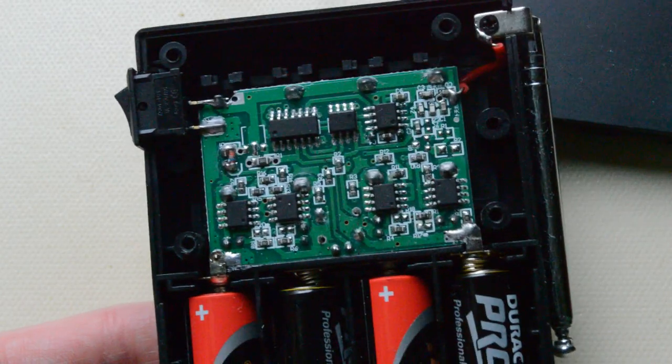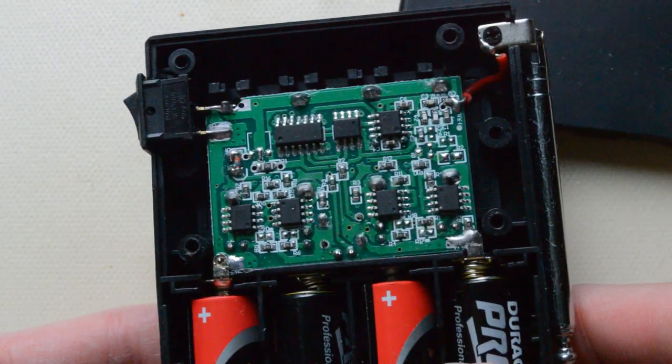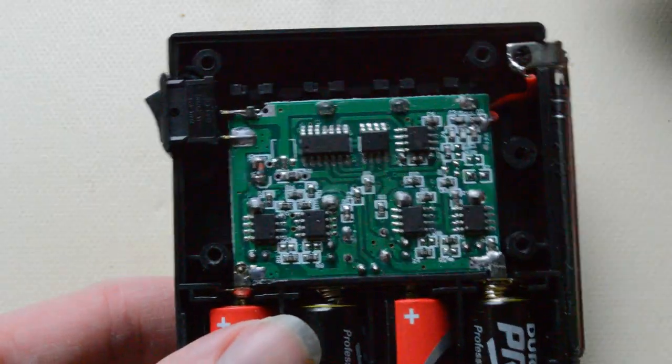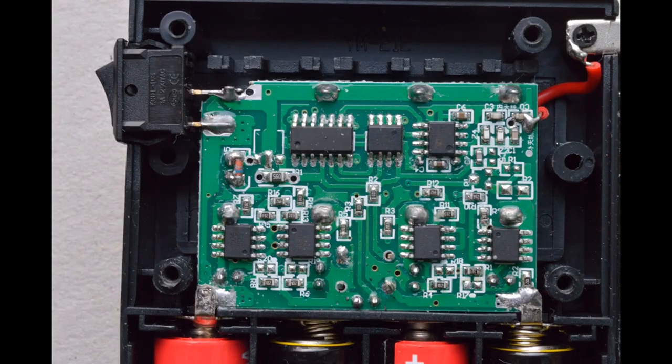In terms of waterproofing, there is absolutely none. There are no rubber seals, the board isn't potted - you'd expect them to fill that top rectangle with potting compound - and there's no conformal coating lacquer across the board either. So we can say straight away this is definitely not waterproof, not even water resistant. I'm a bit upset that claim was made with clearly no effort to make it waterproof.